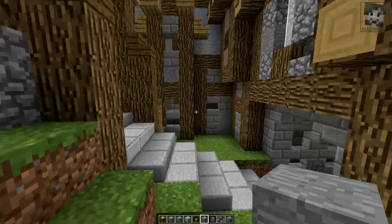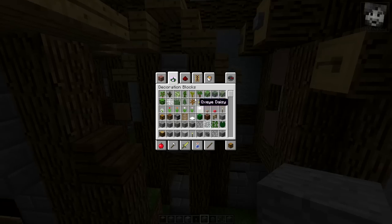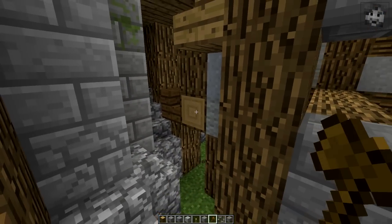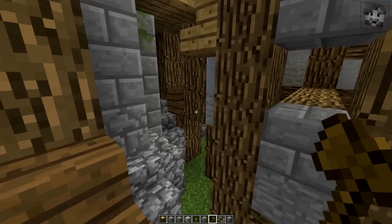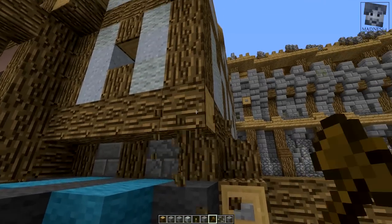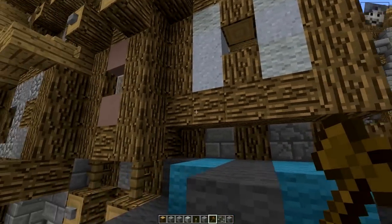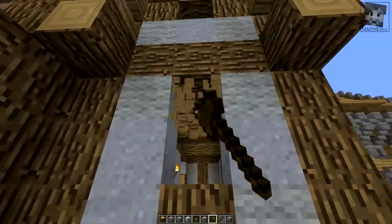Now do I want to change anything else? I'm already going to take an axe for WorldEdit, and as always replace the logs — the ones where you can see the bottom side — with the different kind of logs, ID 17:12, where you can't see any bottom side. These are the lighter parts here.